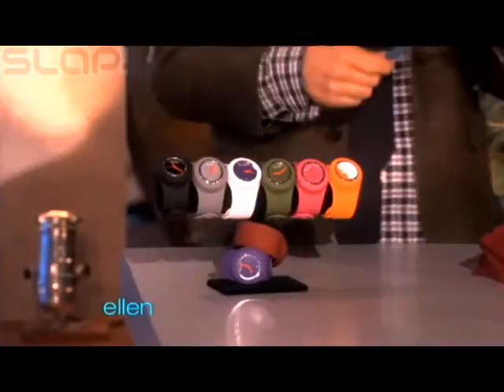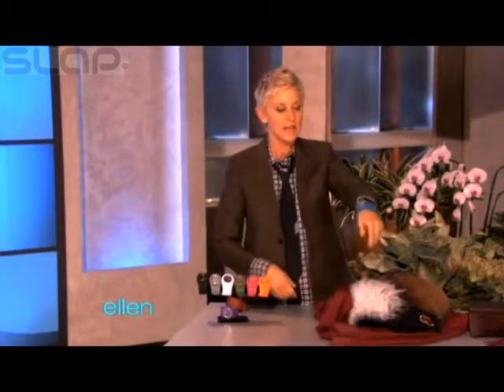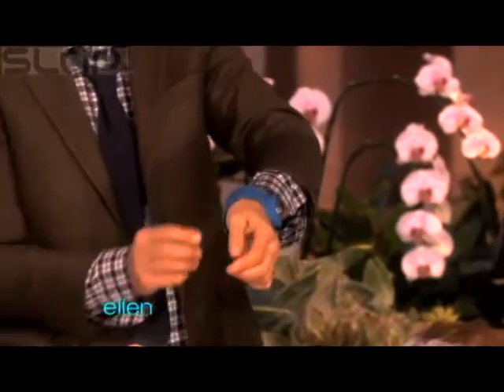These things — have you seen these things? These are called a slap watch. And what you do, because sometimes you don't have time to buckle a watch on, you just gotta go, and you just do that. And then it just gets right put on your hand like that. Isn't that cool?